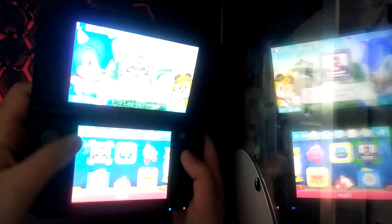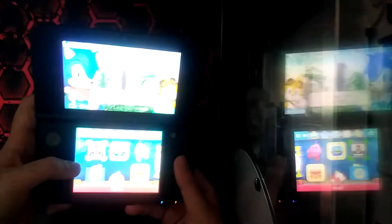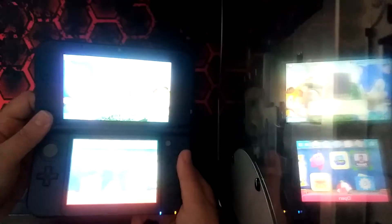Here's the DS. It's not charged, but here's the basic home screen. This DS has backwards compatibility with original DS games and such, so you can play your old DS games.